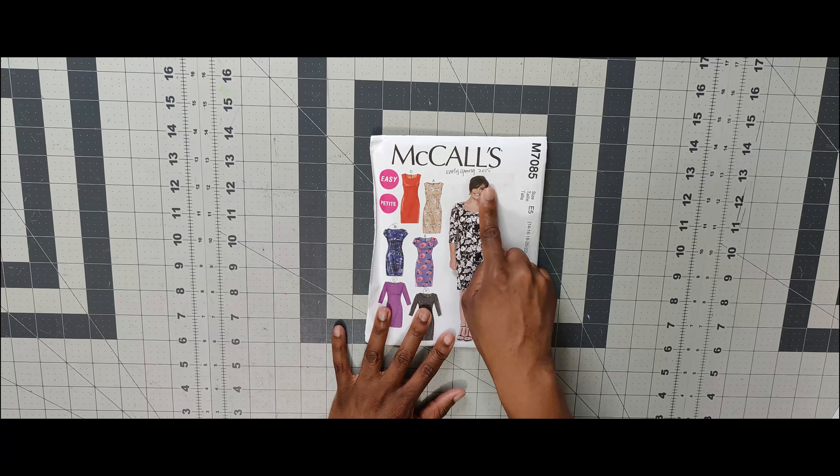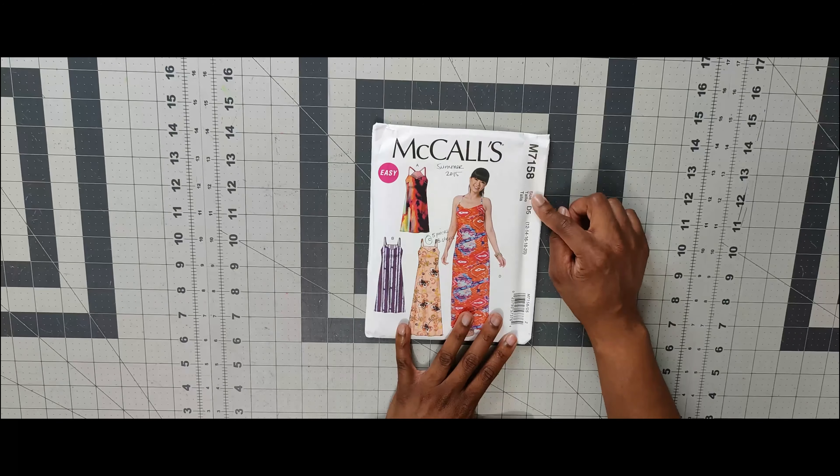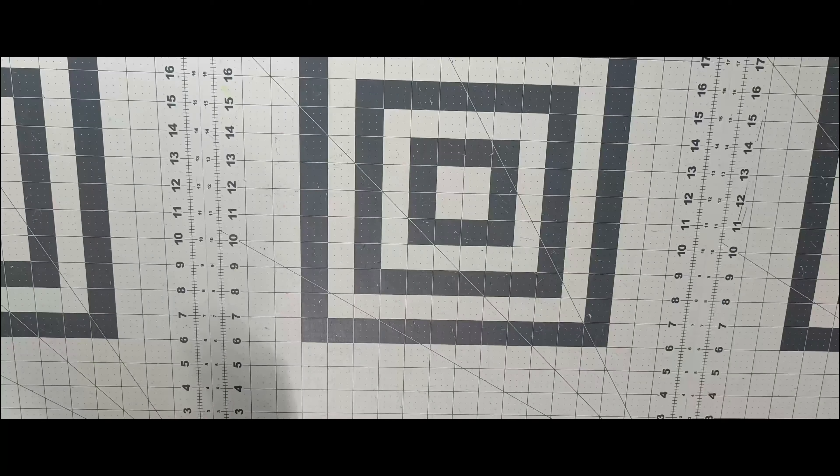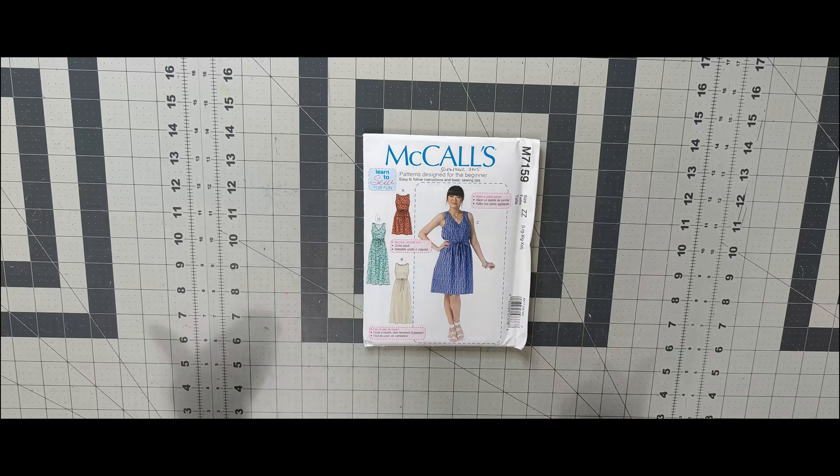Next is 7158 — this one you cannot find in the pattern drawer anymore. It's an amazing pattern. I've seen Anita by Design do it. A great summer pattern. Next one is 7159, a Learn to Sew pattern. I love that it has a bow or tie belt. It's 7159. Then 7160 — love the V-neck and the style of the pattern.